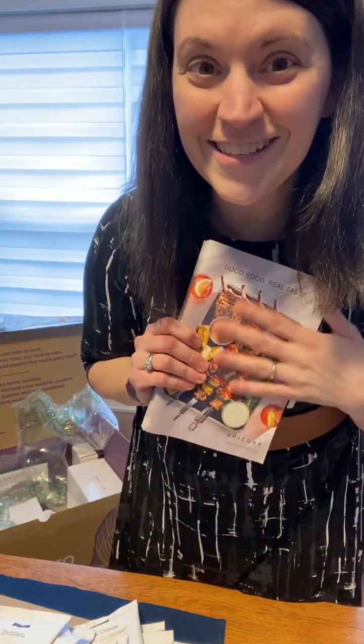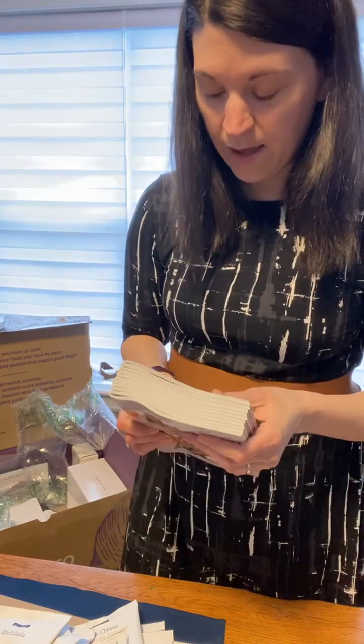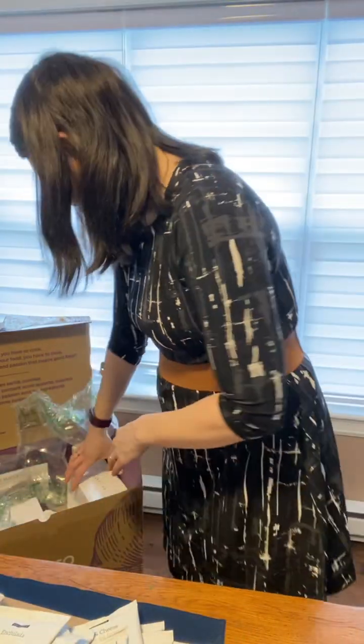You also get a pack of the current catalogs — 20 catalogs that you can also upload on your website. So once you sign up, you get access to that.